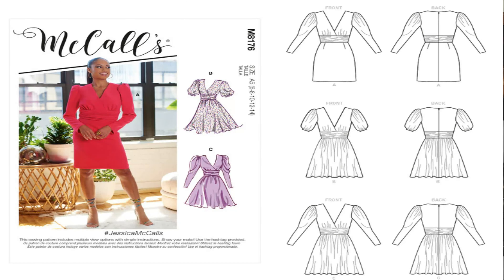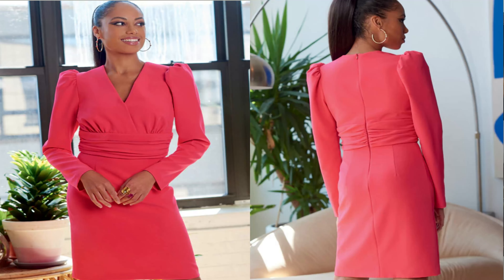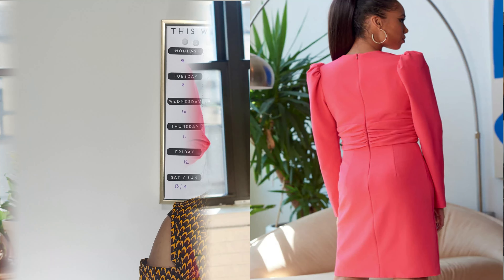The next pattern I picked up is McCall's 8176. This is the Jessica McCall's pattern. I like every single view on this pattern, but what really drew me to it is what the model is wearing, which is view A. I don't know what's up with these long sleeves for early spring patterns, but I would do view B when I get around to this pattern. I would probably do it in a cotton fabric or a brocade fabric — I have some brocade in my stash right now. This is McCall's 8176.